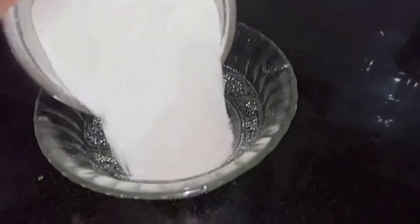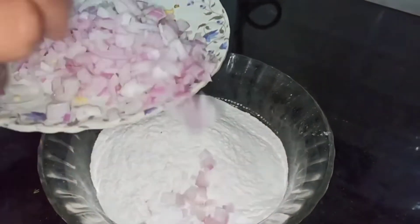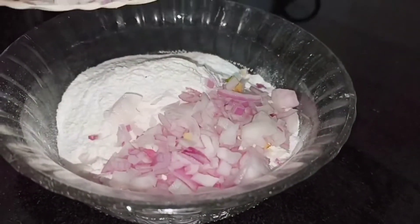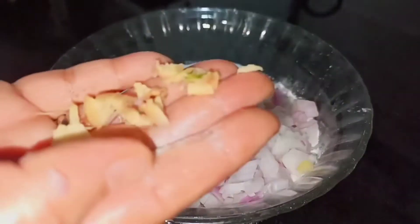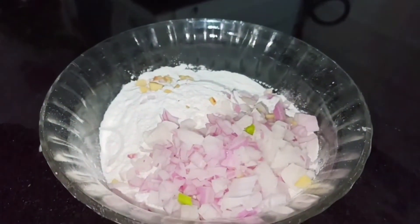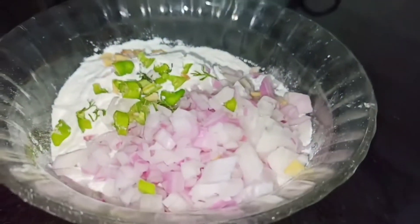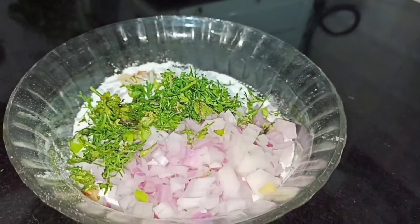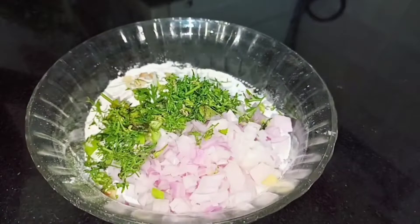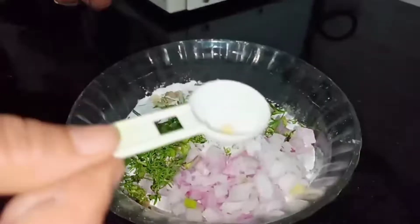Take a bowl and add 1 cup of rice flour, and then into this I am going to add vegetables. Over here I am going to add 1 finely chopped onion, some ginger, finely chopped green chillies, and some fresh coriander leaves.